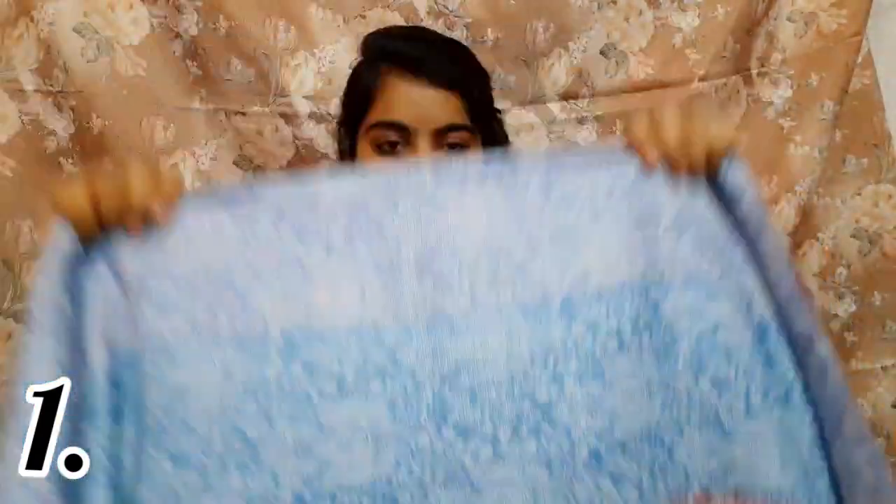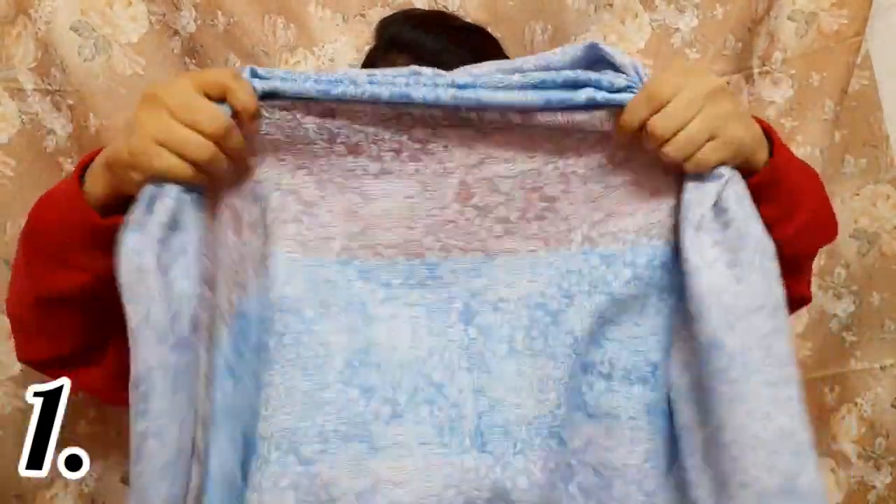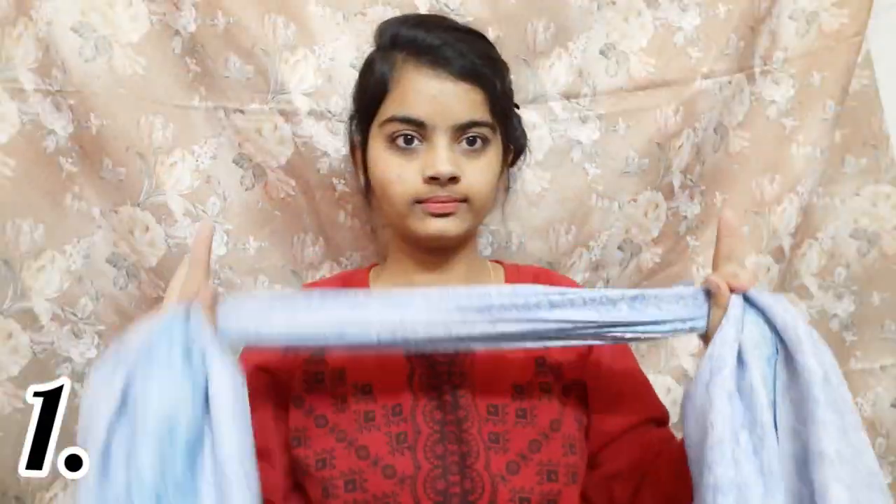So here I have a stall which you can see. It is about 2 meters long. This is what I have put on. We will hold the scarf and pull it back, and then take it back and hold it.